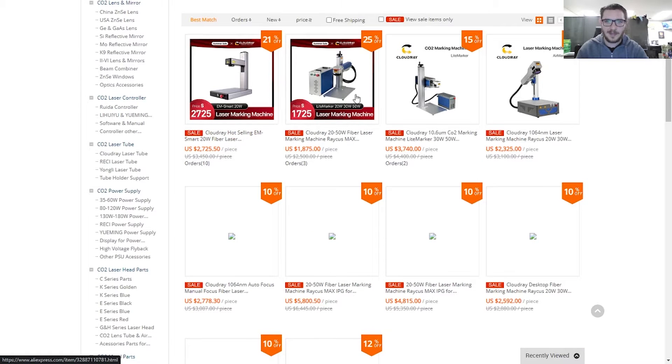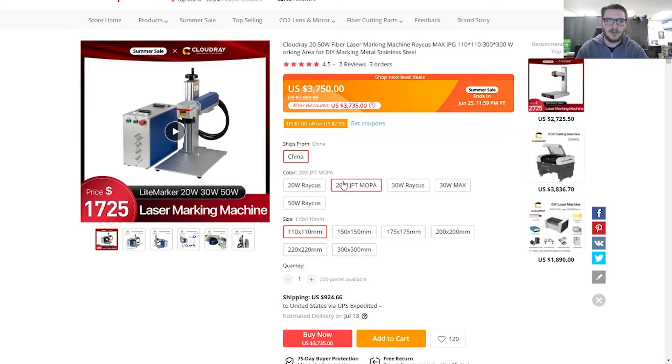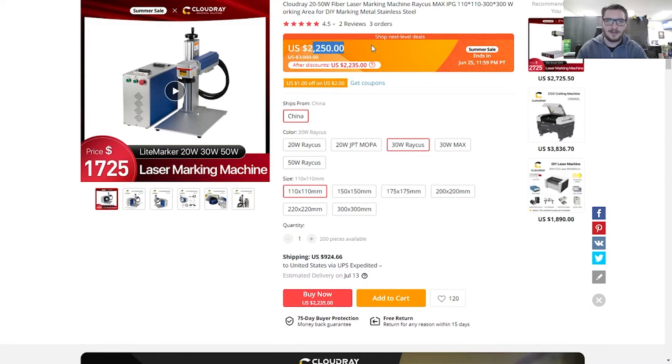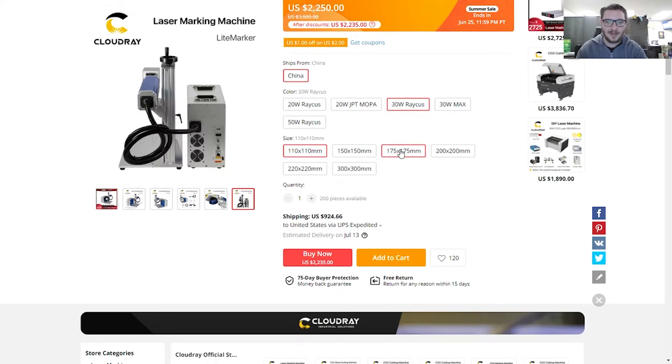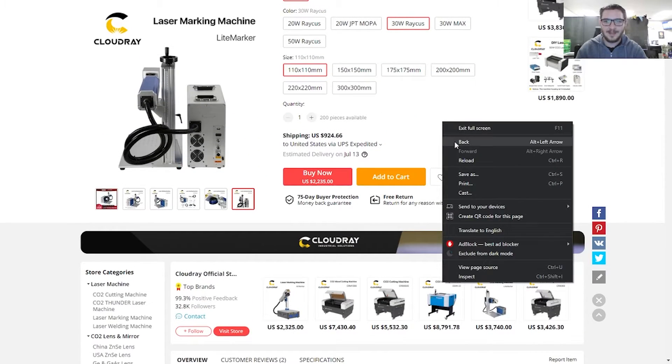This is the standard fiber laser setup that CloudRay has. I wish I had bought this. They have the 20-watt JPT MOPA here, which gives you all the control you see in my videos plus a little extra. They have these in other configurations too — you can write them and ask to include a 30-watt or 50-watt JPT and they'll build that custom solution for you. Or you could keep it simple with a Raycus. The price is amazing right now. If you really want to get started, just pick up something like this because you can't beat that price. Even with $1,000 shipping, it's $800 off — it's kind of like getting free shipping — and you can get it with any lens.